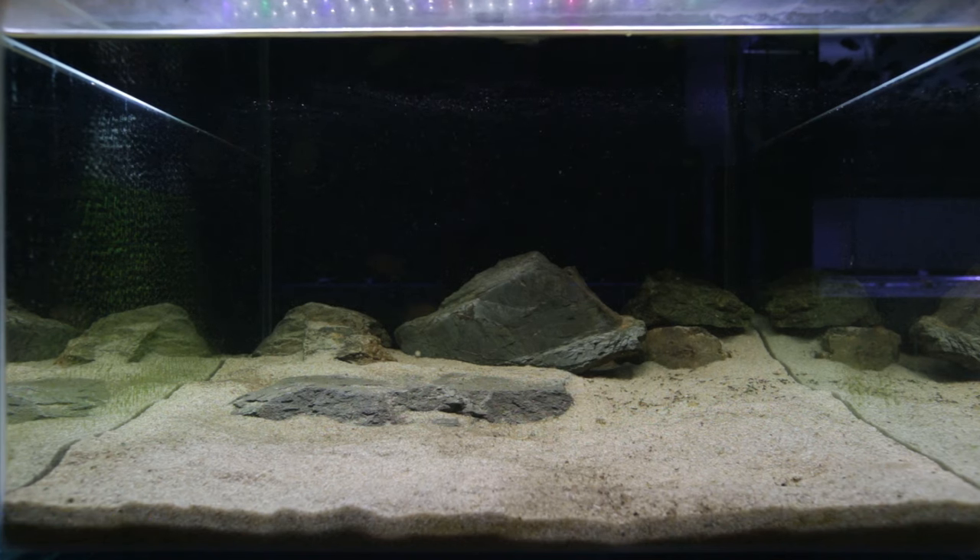This aquascape is a little bit different to what it looked like yesterday — I added another stone because it felt a little bare and there wasn't enough rock for them. The big stone in the middle was put in yesterday and this tank has had 24 hours to settle. There's a bit of detritus on the sand bed now and the fish have stirred things up, so I'll give it a gravel vac. I might also add a tun shell or two and maybe some terracotta pots.